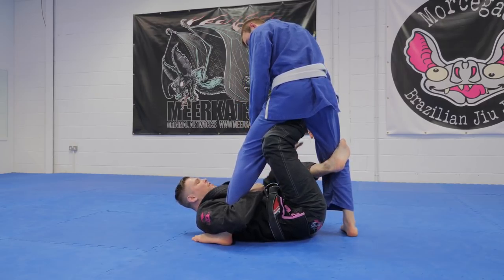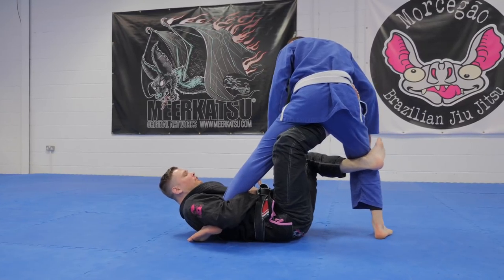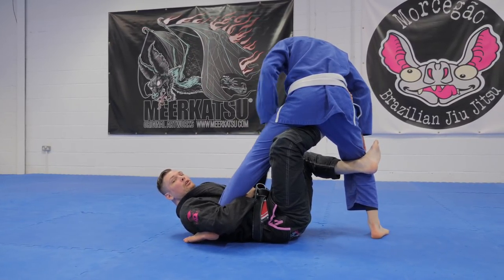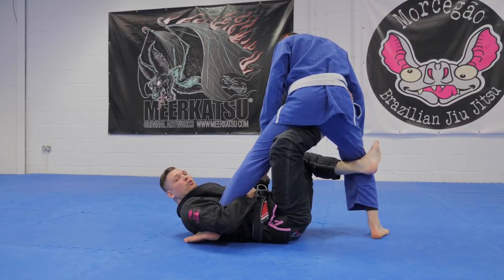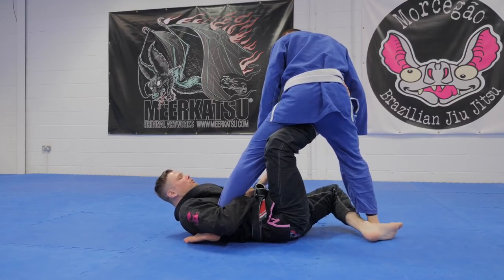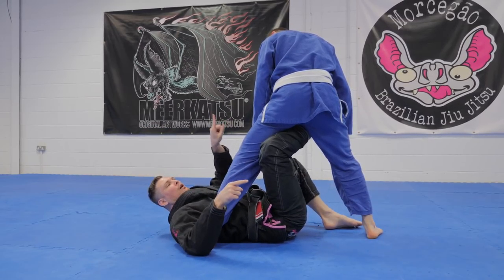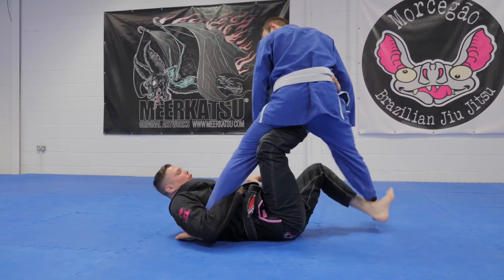Now I have behind the knee, I have the hip control, and I stretch — get him off balance. Not too much so that you lose the control in your hooks, but just enough to keep him off balance. Then I'm gonna drop this hook to his ankle and kick it opposite ways as I scissor out and upwards. I want to lift his foot off the ground.